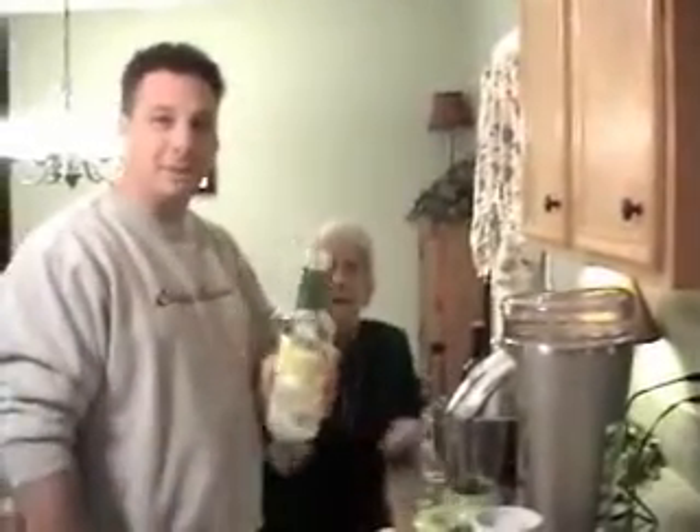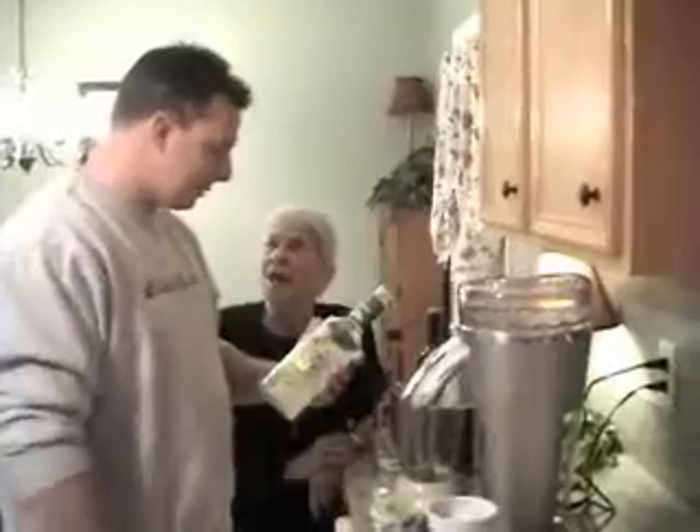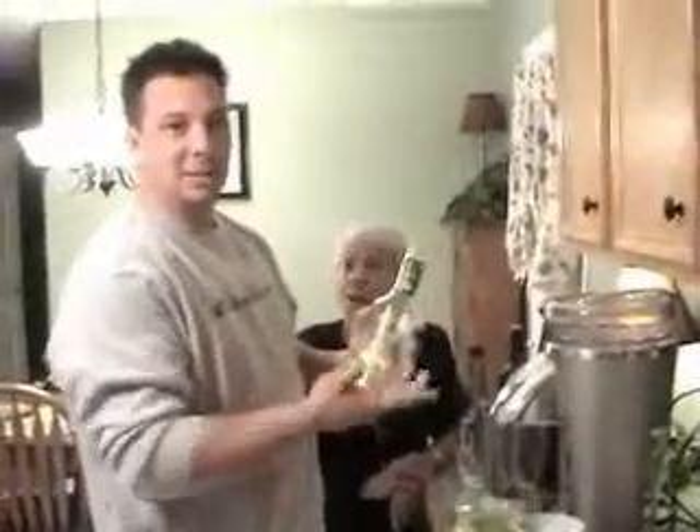Let's do a video on how to make the perfect margarita. First you start off with any kind of margarita mix. We can buy some more of this later on. Alright, Margaritaville is the kind we're using — no matter what kind.